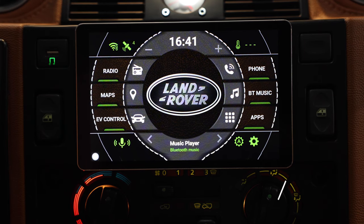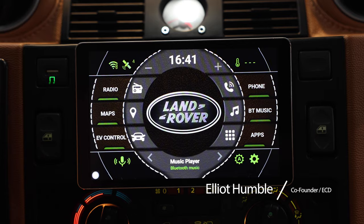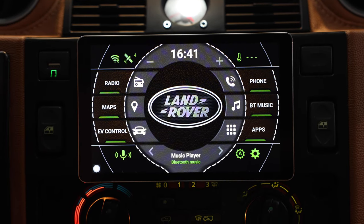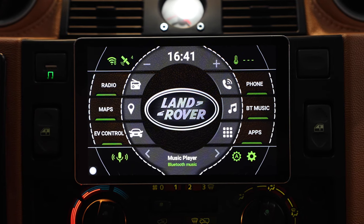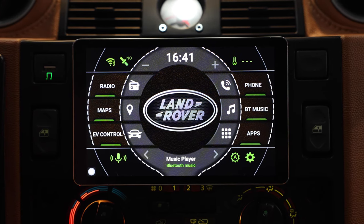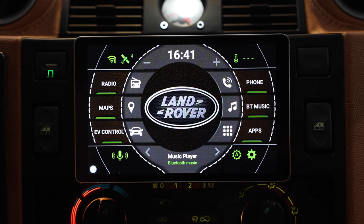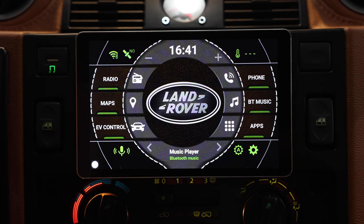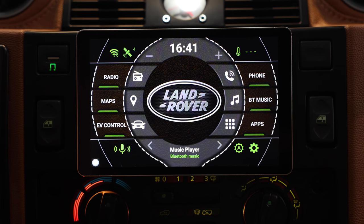Hey everybody, this is Elliot with ECD and today we're going to look through our new Android based EV control system for our custom Land Rovers and Jaguar vehicles. So firstly you'll notice we've got a dedicated home screen. This is customizable — we can set this up to anything we want, change all the notifications, the icons, and the actual actions that we take from this screen.